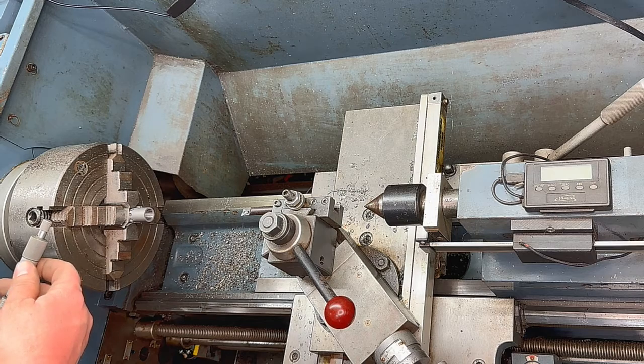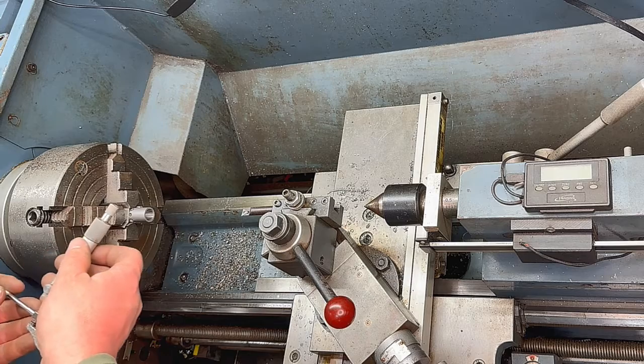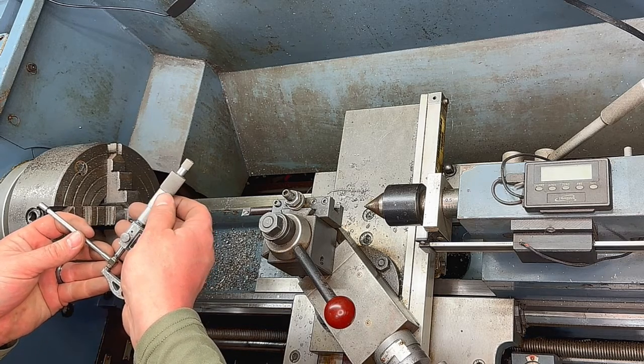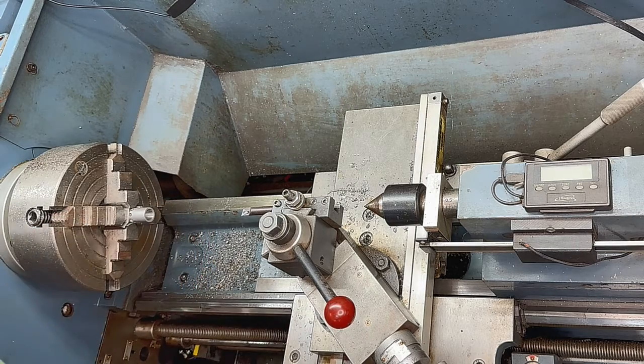The proper drill size for a 5/8ths tap would be 37/64ths, or the decimal equivalent is 0.578. Looks good, so let's get our tap and get it started.